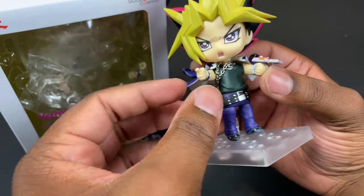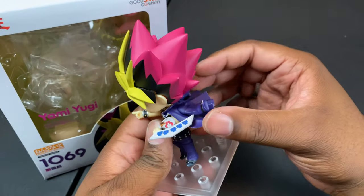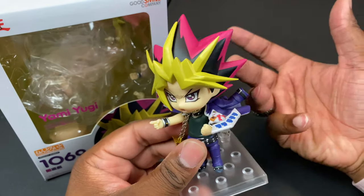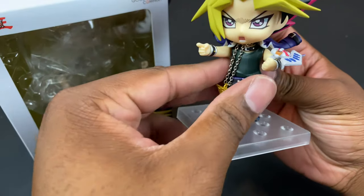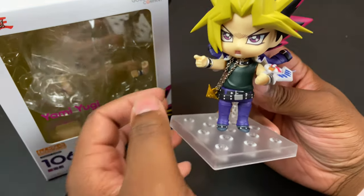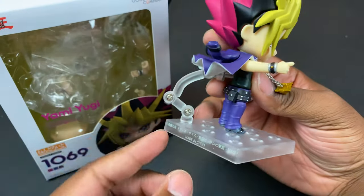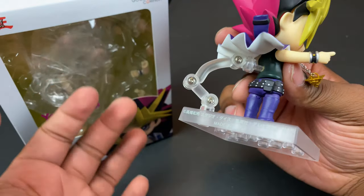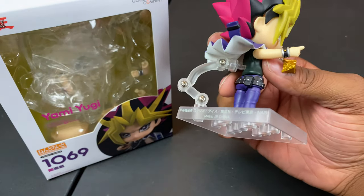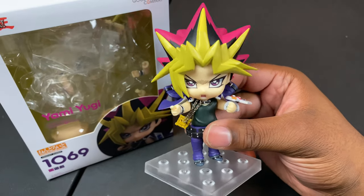You can swap hand pieces for a fist, an open hand to hold the chain, or a card-holding hand. I really like the jacket in a dynamic pose, though I wish it could sit down normally like in the anime, similar to how Jotaro's jacket works in the Jojo nendoroid. That said, I'm not really complaining — the dynamic pose looks great and this is probably how I'll display him on my shelf. The one small issue is that the duel disc doesn't stay in super securely and comes loose if moved around too much, but overall this is a really good nendoroid, especially for $20.